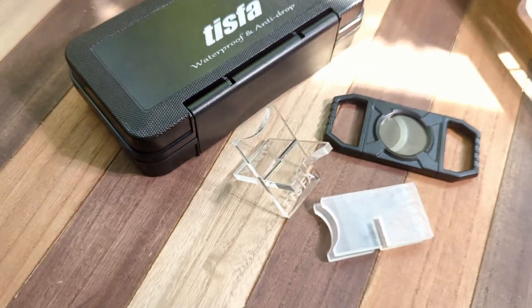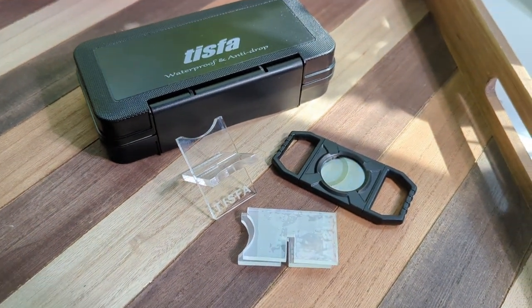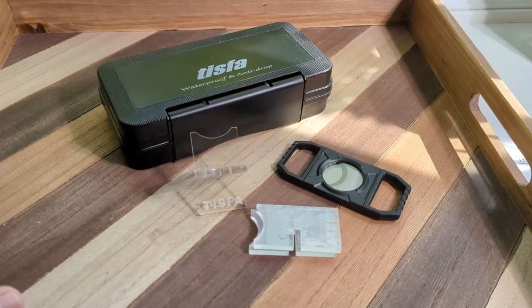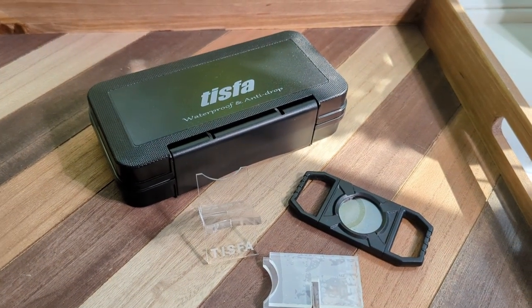Today we'll be talking about the Tisva Cigar Travel Humidor Case Gift Set. This travel humidor case also comes with a guillotine cutter and two collapsible acrylic stands. Tisva offers two sizes, small and large, but I will specifically be talking about the smaller of the two.